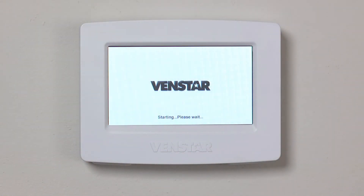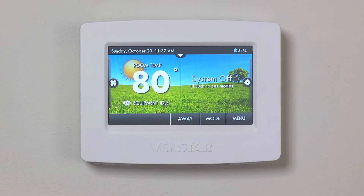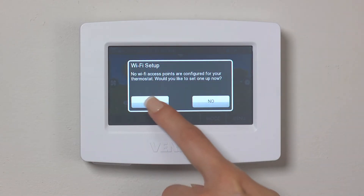Okay, great. Let's get started. The first time you power up your Color Touch, you will see the Wi-Fi setup screen. Press Yes to begin your setup.